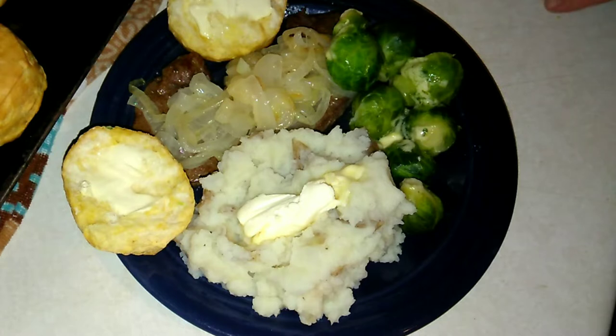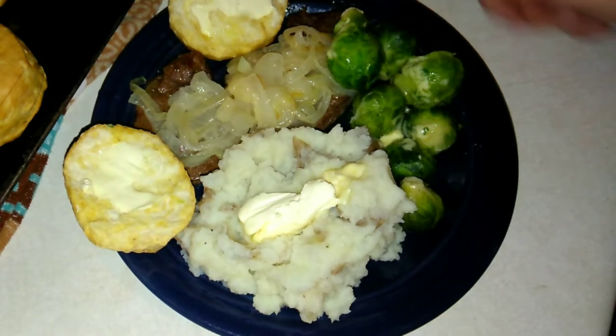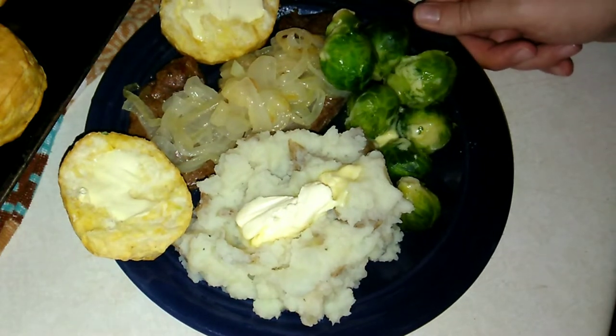This meal is definitely under $5. If you'd like to see how to make this, then please keep on watching. I do upload a daily video on this channel all about budget food — it can be a recipe, a taste test, a review, a shopping haul. It really does depend on the day of the week. Make sure you subscribe, hit that notification bell, turn it on to all so you are notified when I upload. Let's go ahead and get started with this easy, delicious, very hearty wintertime meal.